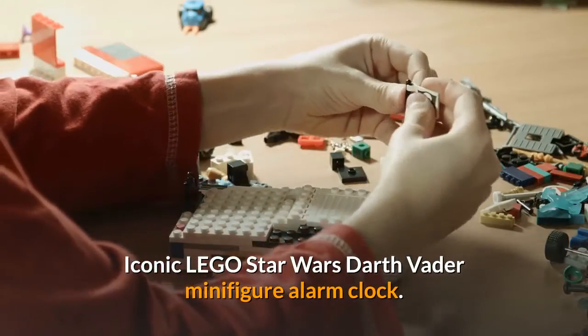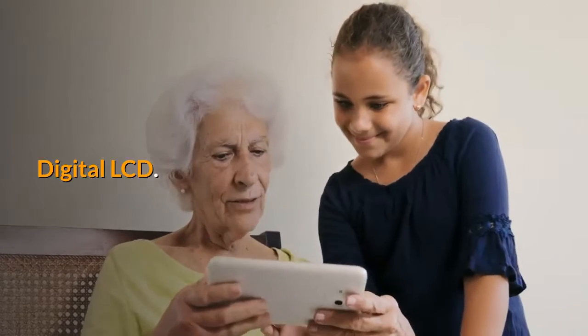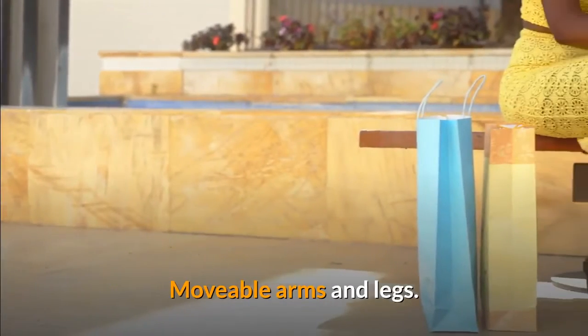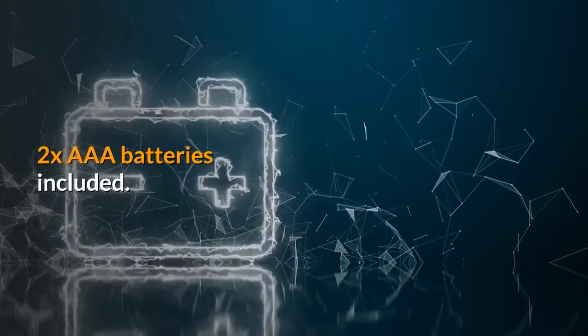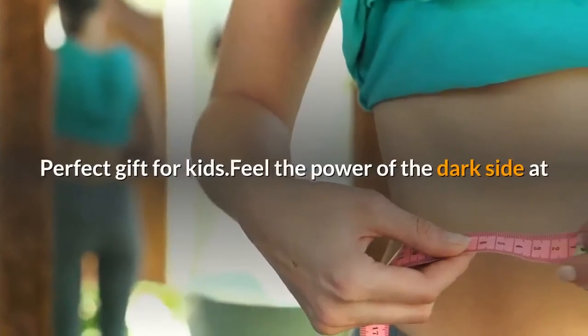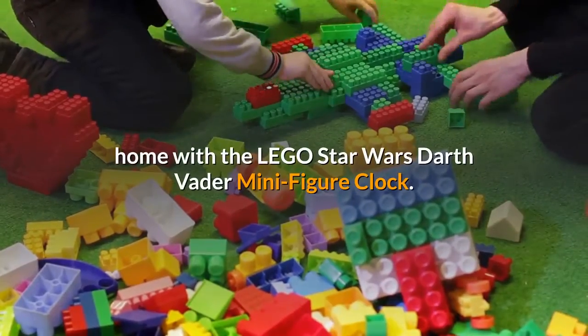Iconic LEGO Star Wars Darth Vader minifigure alarm clock. Digital LCD, 9.5 inches tall, movable arms and legs, alarm and snooze functions, light-up display. Two triple-A batteries included, for ages 6 plus. Two-year warranty. Perfect gift for kids.